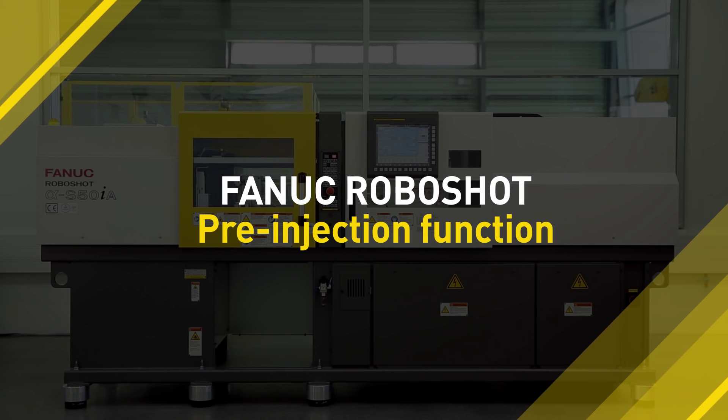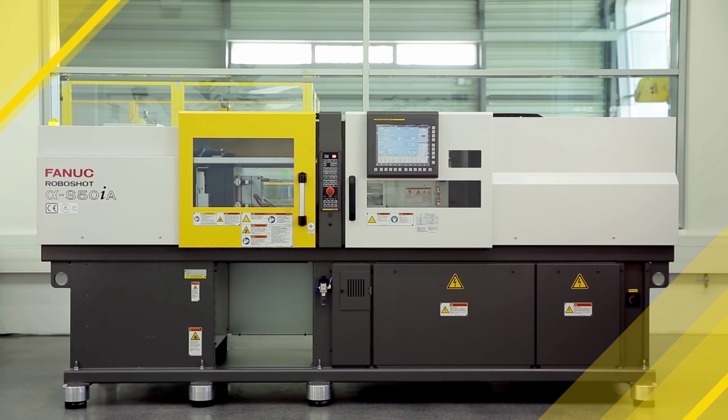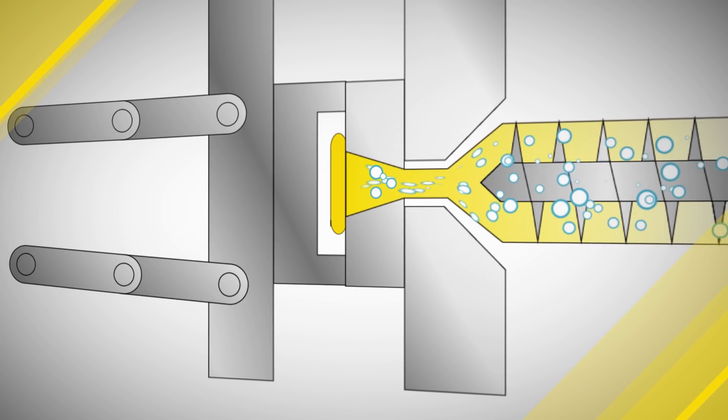Fanuc RoboShot's sensitive CNC pre-injection function provides a reliable solution for air venting over the parting line. Without pre-injection, you risk venting issues, producing bad parts with bubbles or strings.